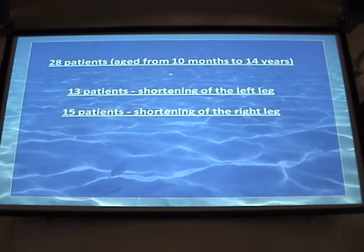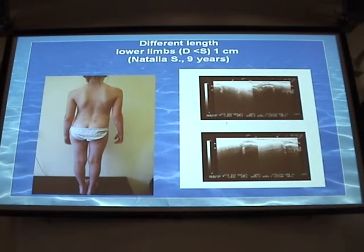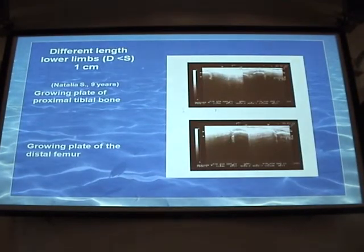There were 28 patients in total: 13 had shortening of the left leg and 15 had shortening of the right leg. We studied the meta-epiphyseal zones of the distal and proximal tibial bones and of the distal femur. These zones provide up to 70% of the growth of the lower limb. Methods such as X-ray and scintigraphy were used previously due to the different leg lengths, which is a polyetiological condition with both congenital and acquired causes. All diagnoses were made individually on medical indications.